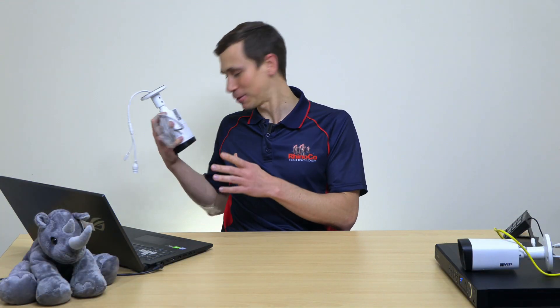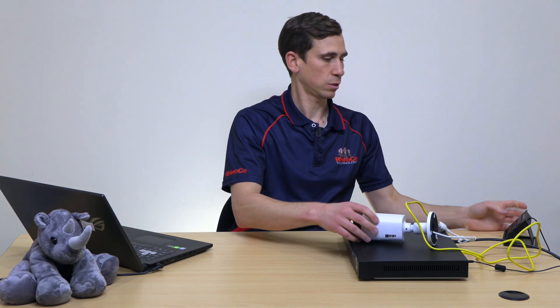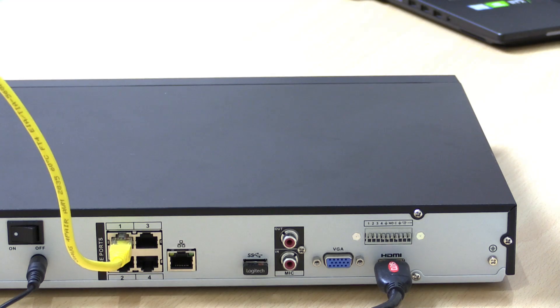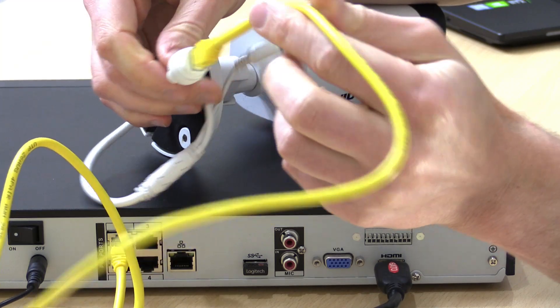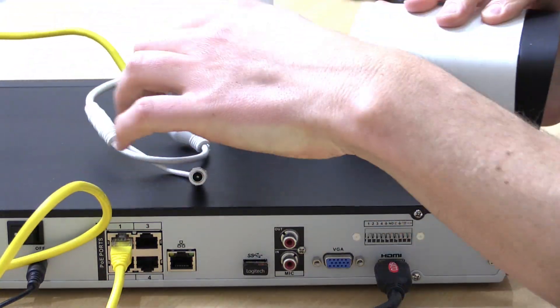The next thing I'm going to do is get rid of this damaged camera and show you just how quickly this will happen - to do that I'm going to sacrifice this IP camera here. This is just a standard four channel VIP Vision recorder, powering up via Power over Ethernet, and we're running just with a short patch lead into the connector on the camera. Just to show you that this camera is all good right now - working just fine.